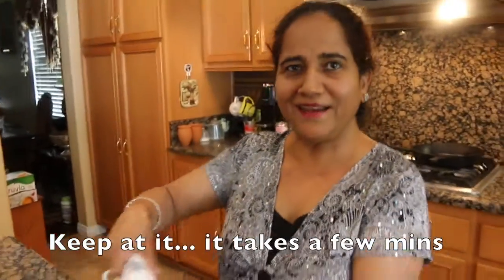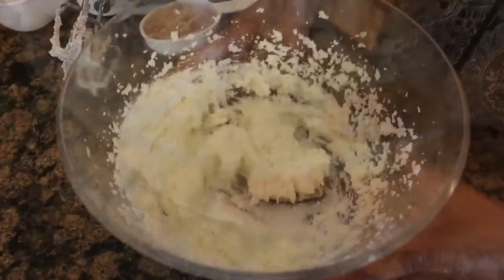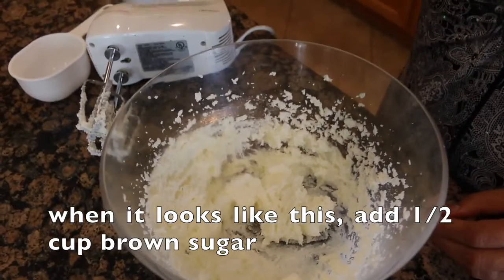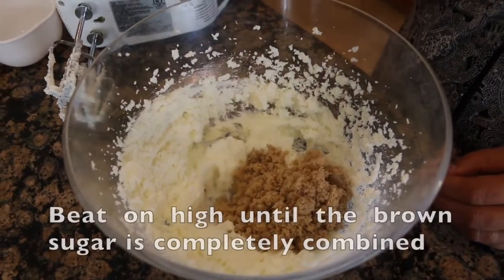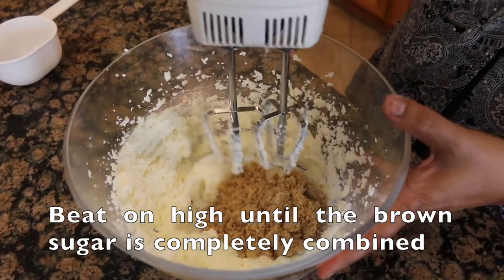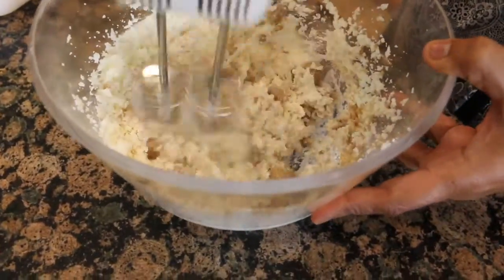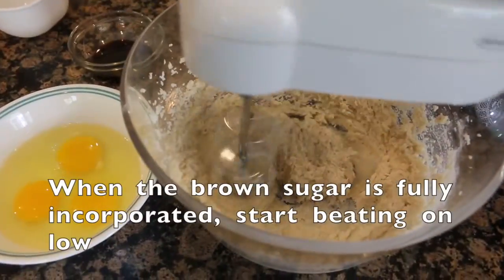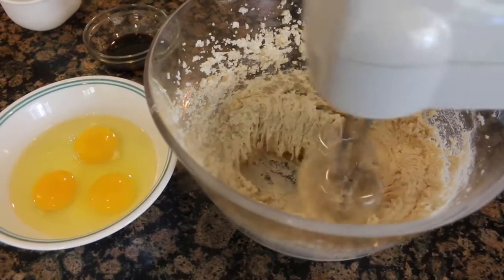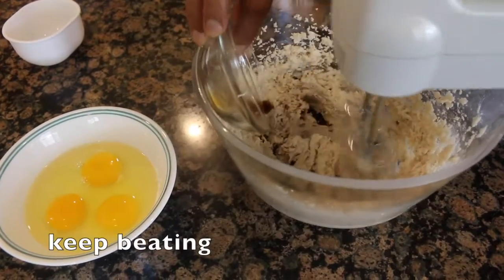This is how it's done. We are going to make it fluffy. We are going to add brown sugar in the pan and mix it up slowly in the mixer. Add 2 teaspoons of vanilla and mix.